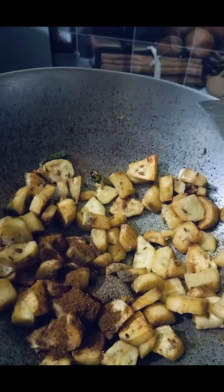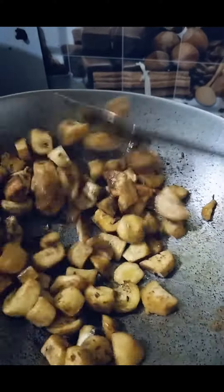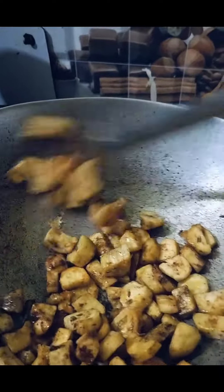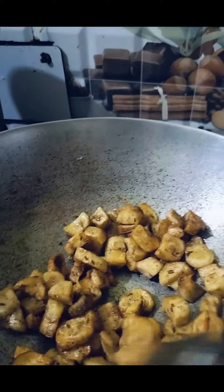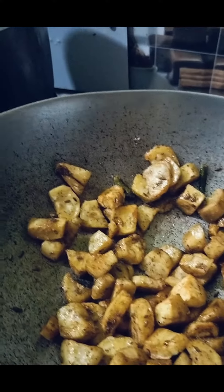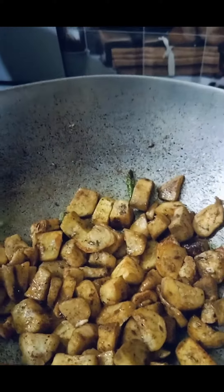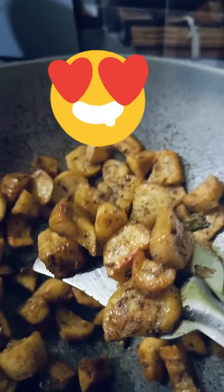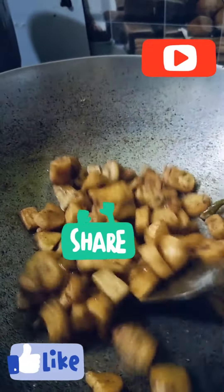You can eat it as is, but here I will make it a little bit chatpata and add one-fourth teaspoon of chaat masala — this is optional, you can add it or skip it. Now I am adding a small amount of lemon juice — you can add it in a small quantity or skip it. It is ready. If you like it, don't forget to subscribe to the channel, like, share and comment.